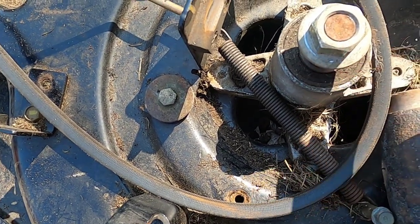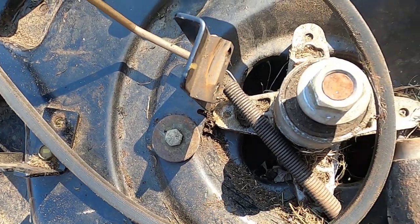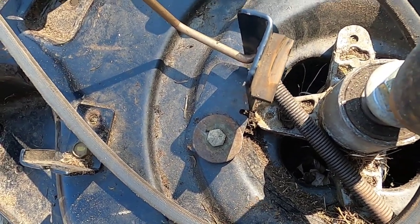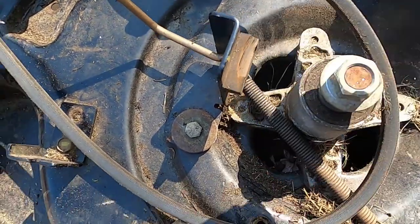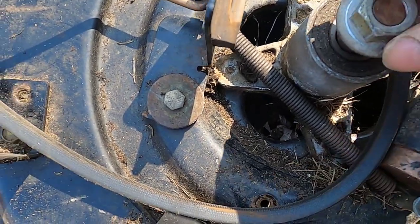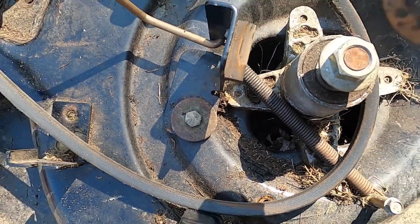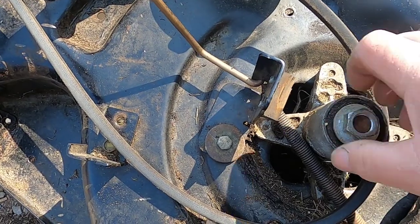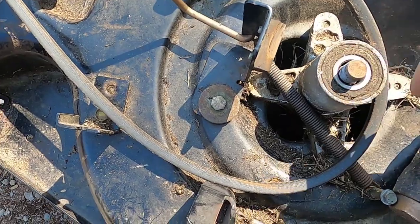I'm going to take this bearing out and the bearing on the bottom, and try to reuse the two bearings that are there. To get it out, I'm just going to bang down on it. I have a hammer with a copper face — if not, you could use a regular hammer with a block of wood. Put the nut back on so you don't mushroom the top. I didn't even have to hit it — came right out.